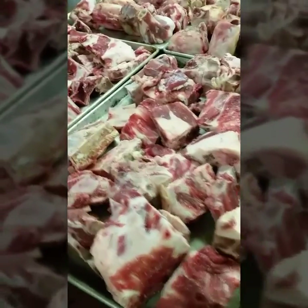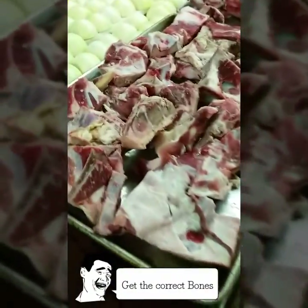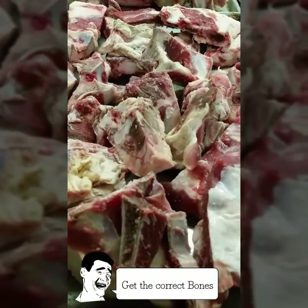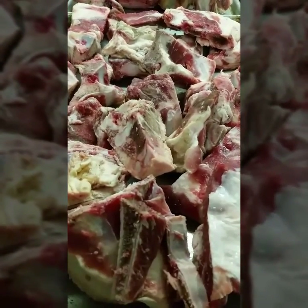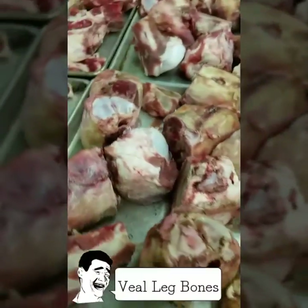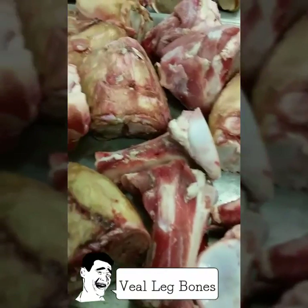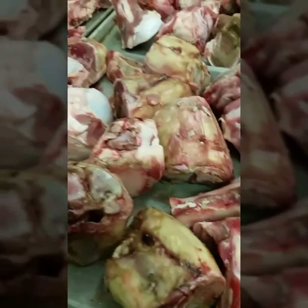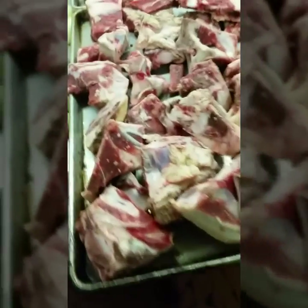The first step to making veal demi-glace is having the right veal bones. On this first tray we have two-diamond veal bones — mainly scraps, rib pieces, and odds and ends from your butcher or distributor. On the second tray we have four-diamond veal bones. They're about a dollar to a dollar fifty more per pound, but it's worth it — lots of marrow. I like to mix it up and get a case of each for the best of both worlds.